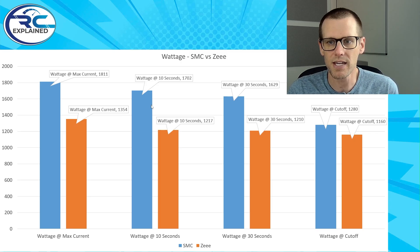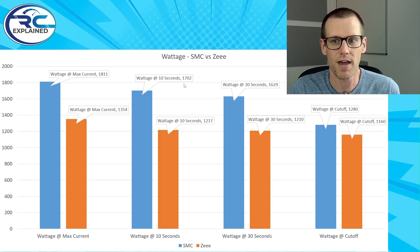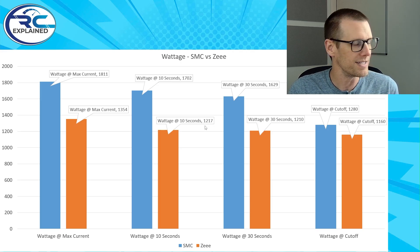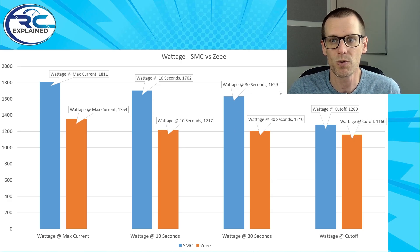Now looking at the 10 second mark, you got a wattage of 1702 — so it's dropped about 100 watts already after 10 seconds for the SMC. And it's done about the same for the Z battery pack. We were at 1354, now dropping to 1217 watts. That's a difference between these two battery packs of 29%. Now looking at the third element, the wattage at 30 seconds: 1629 on our SMC and 1210 for the Z battery pack. This puts us at about a 26% drop going from SMC to Z at the 30 second mark.